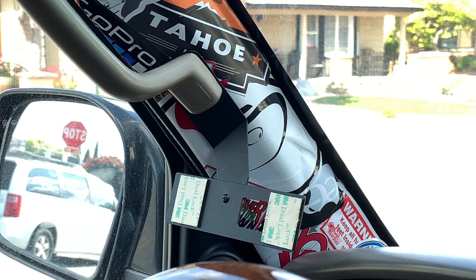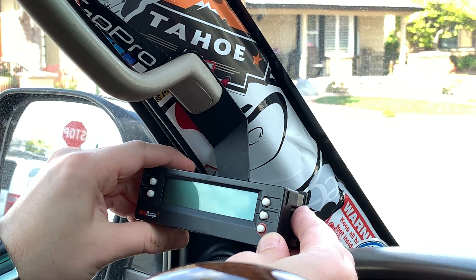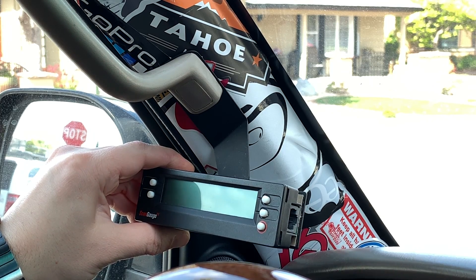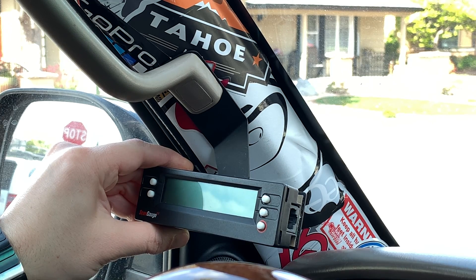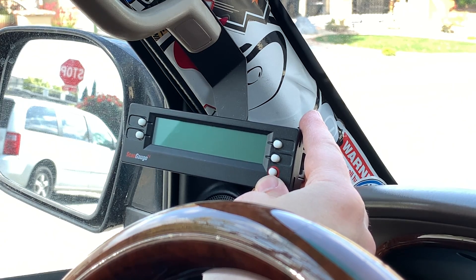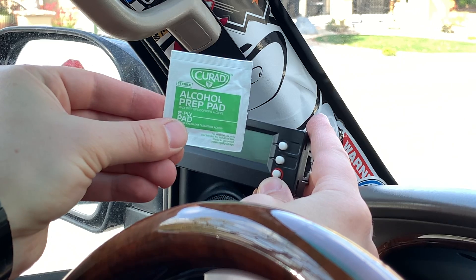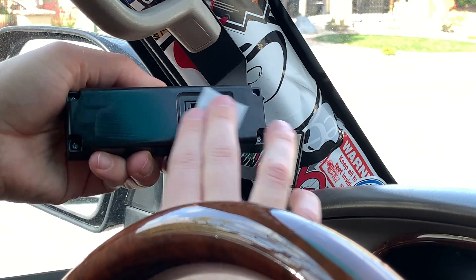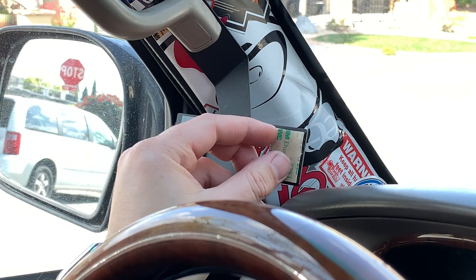Sit in the driver's seat and make sure you have it positioned where you want it. If you need to adjust it slightly you can, and once it's where you prefer, tighten the lock nut down all the way so it doesn't move anymore. Before mounting the scan gauge to the A-pillar, clean the surface with some isopropyl alcohol.